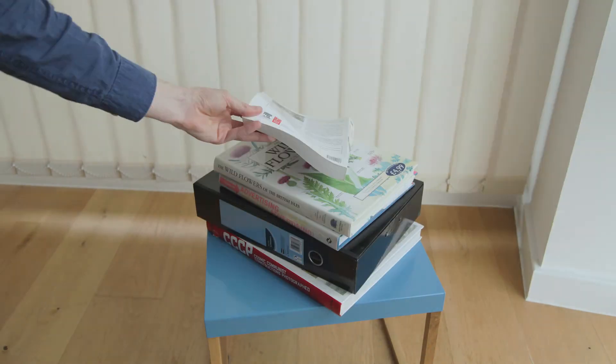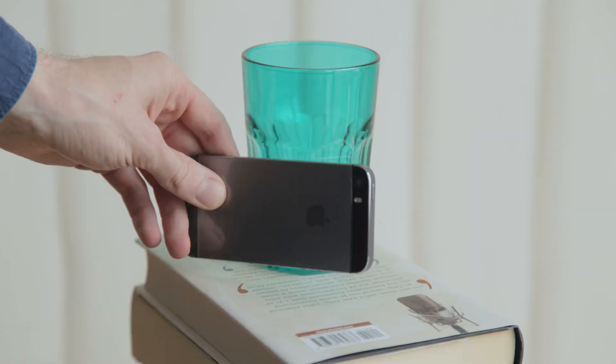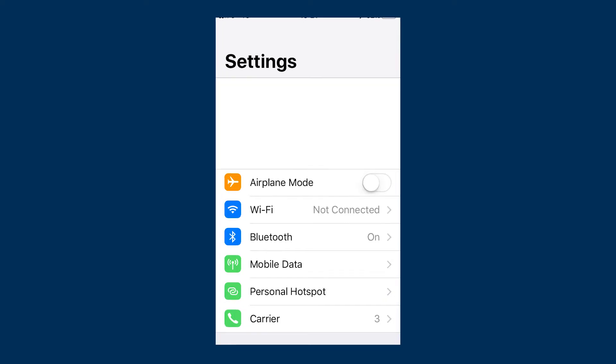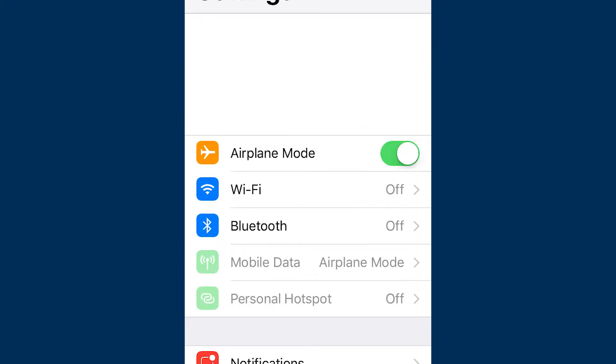Asking someone else to film by holding the camera for you is one way of doing it, but it will lead to wobbly pictures. So I suggest building a rig for your camera. You can do this using books or a tripod if you have one, or you can just use some strong tape to stick it to something. Remember, it doesn't matter what the camera looks like because no one will see it. When using your phone to film, set it to airplane mode so that you don't get interrupted by calls or any vibrating alerts.